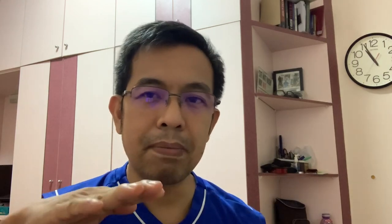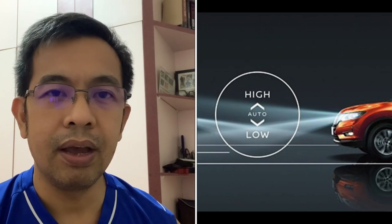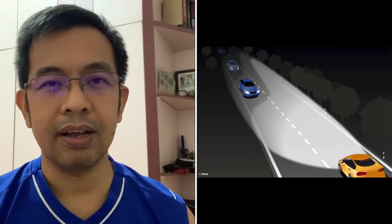Minsan pag nag-drive tayo, medyo mababa yung headlight. Kung gusto natin i-adjust, ituturo ko sa inyo yung procedure — paano pag-adjust, at saan yung location ng headlight adjustment. Minsan hindi natin alam, nakakapag nag-drive tayo, nasisilo na pala natin yung kasalubong natin. Medyo mataas na pala yung headlight, kailangan na nating i-adjust, para hindi na rin tayo makaabala — galit din yung kasalubong mo, medyo nasisilo siya.